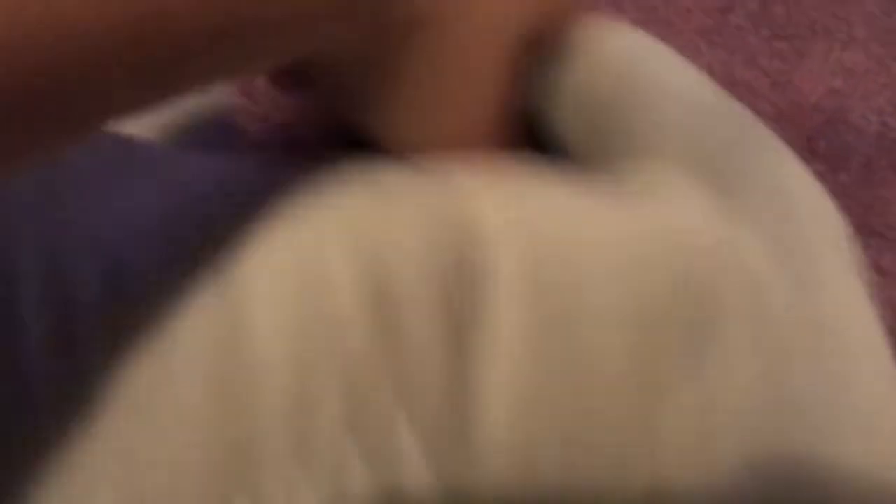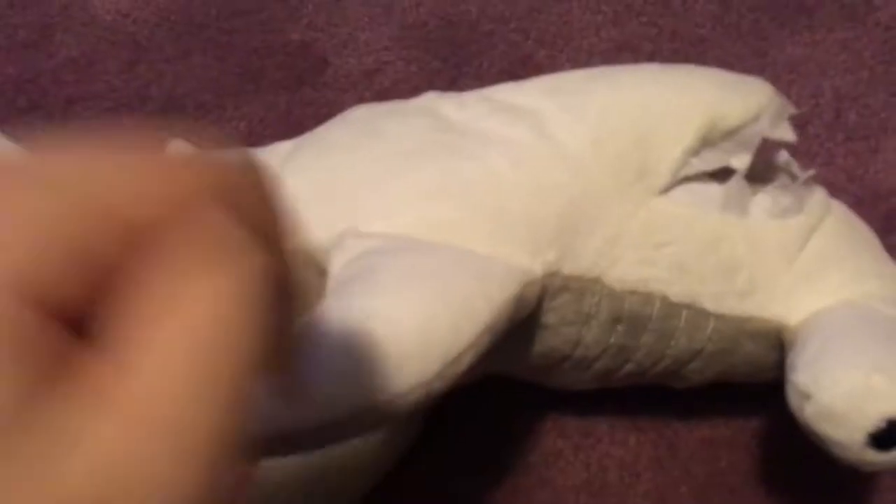Grasp it in your hand. There's a sock on it. Okay, now gently pat its head against the floor. Gently pat its head against the floor. When you're done, you need to dispose of the body.